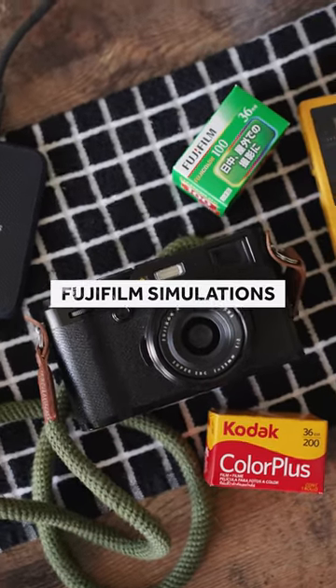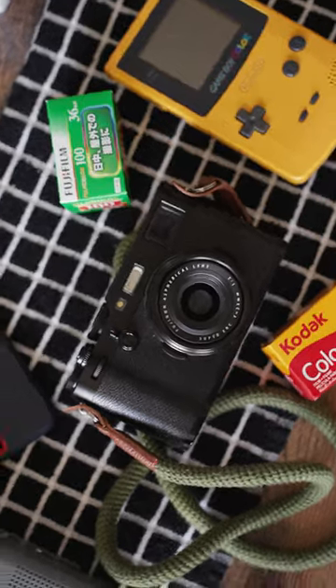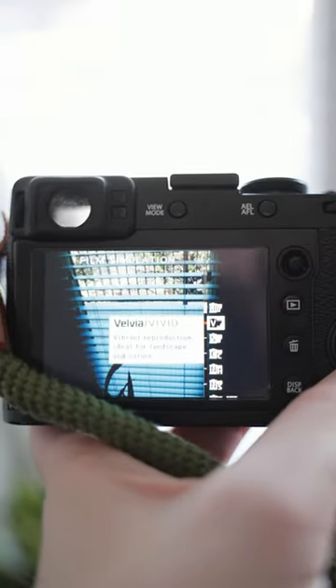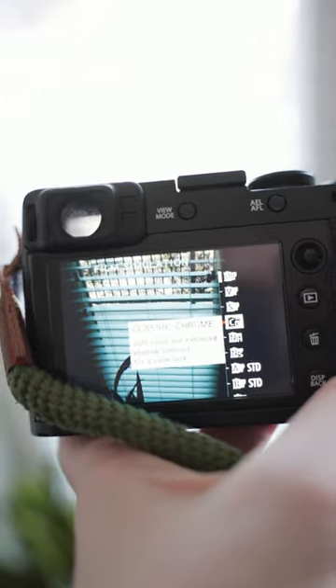Fujifilm film simulations are a good way to get beginner photographers into color correcting and grading their images. It's a quick way to get a baked-in look and allow people to quickly make JPEGs and post them to social media, their portfolio, or wherever else they're sending their images.